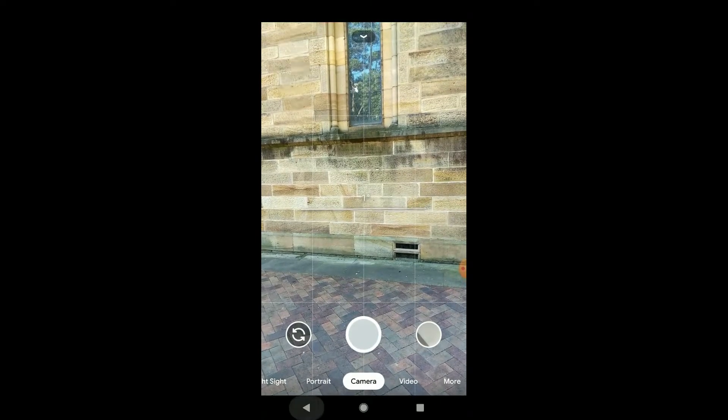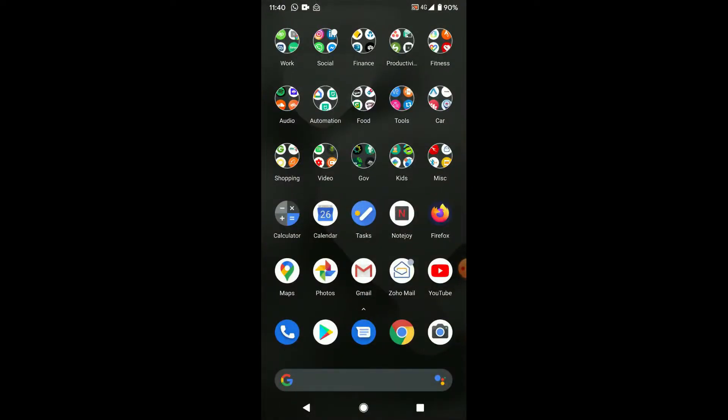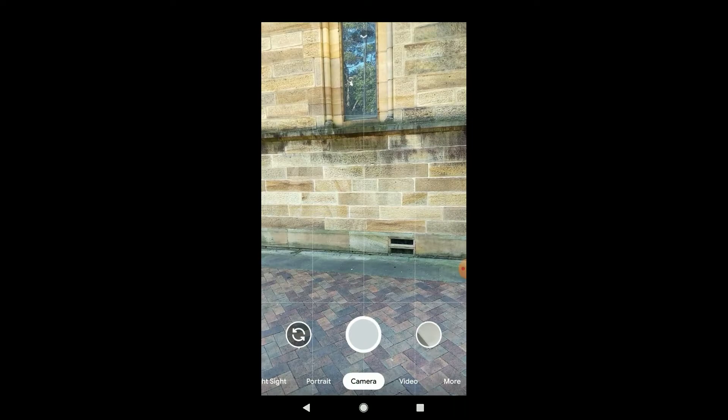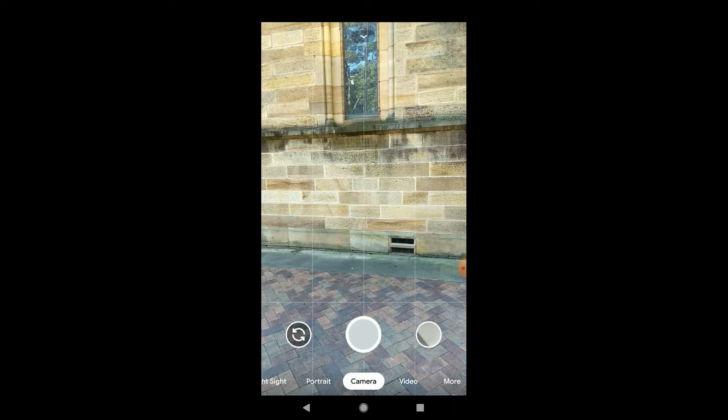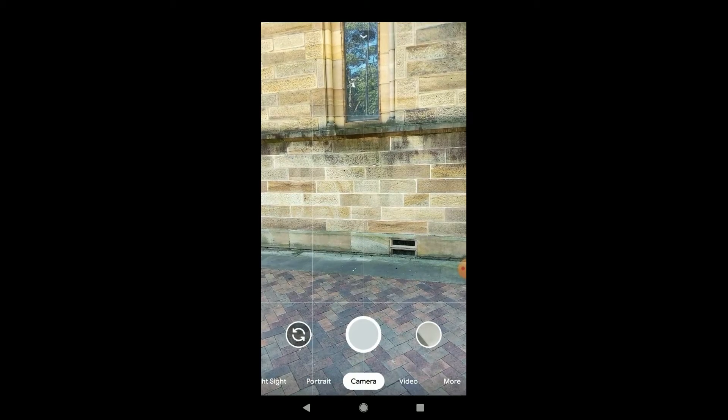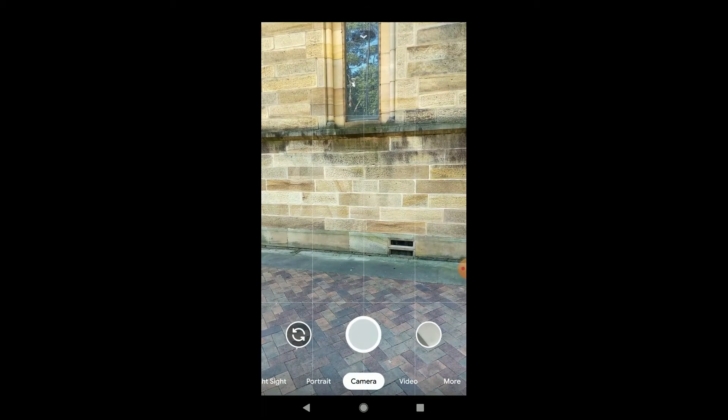Sometimes it's hard to make the leveler appear, so let me show you how to do that again. Go back to the camera app, hold the phone steady, and slightly turn it left and right until the leveler appears.